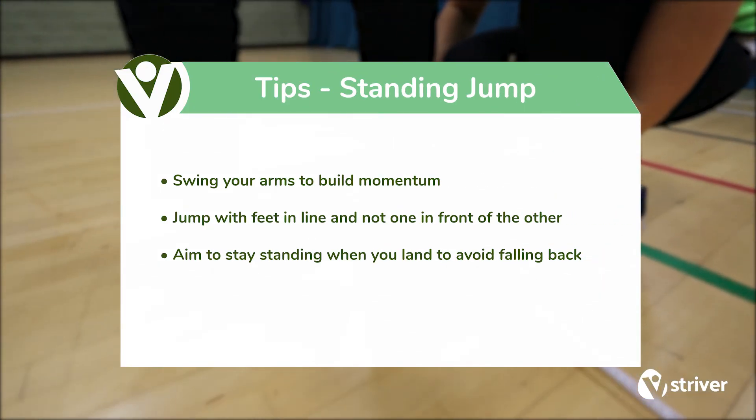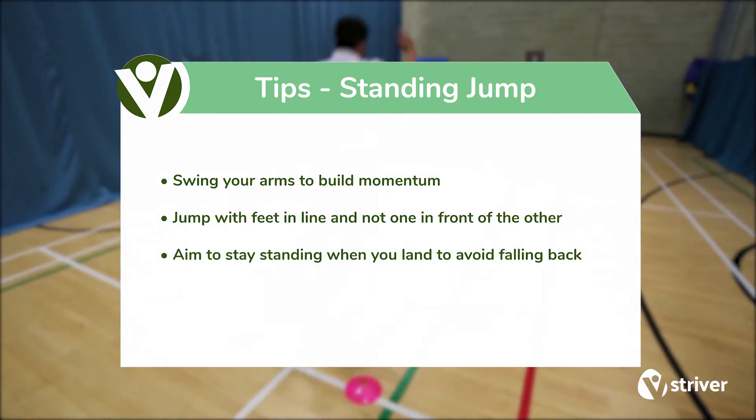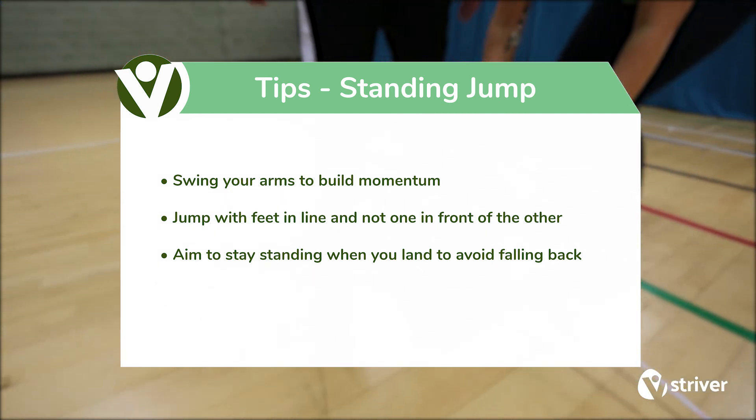Swing your arms to build momentum. Jump with feet in line and not one in front of the other. Aim to stay standing when you land to avoid falling back.